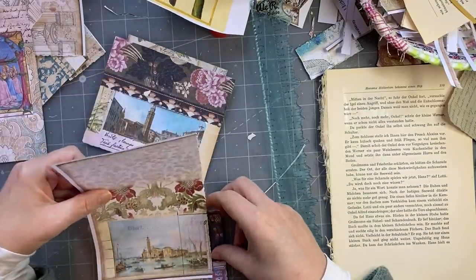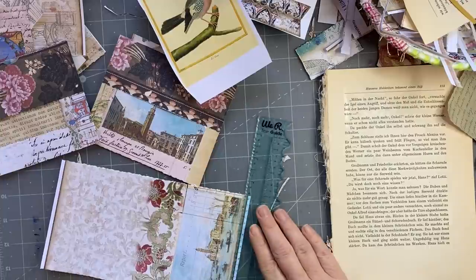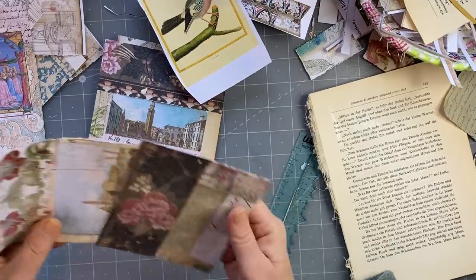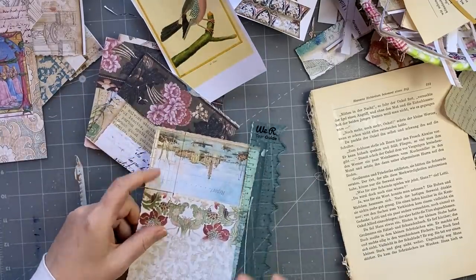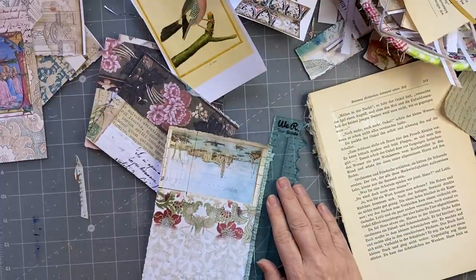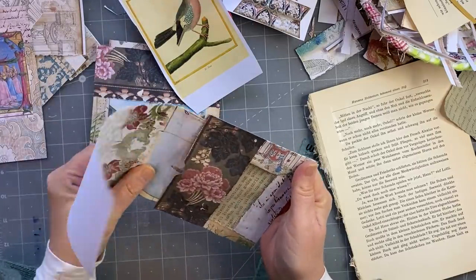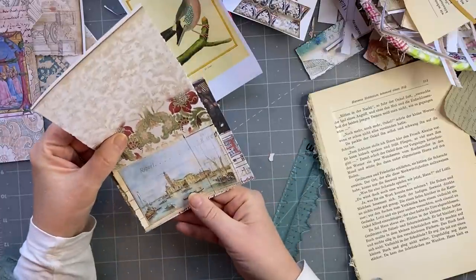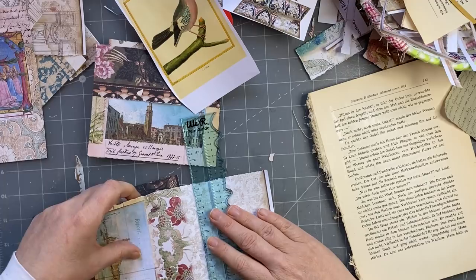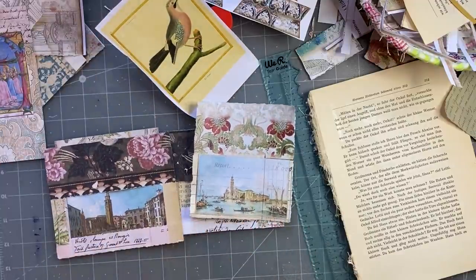I'll just put a topper on and stitch around, maybe even round the corners. And here I'm going to have that scene in there, so I'll just tear it down. I think I'll probably have trouble sliding it in because it's just on regular copy paper. I'll tear it down a bit further. Yep, that's going to be better. That's going to go in there, and I'll tear it off around about here so it just peeks out the top.